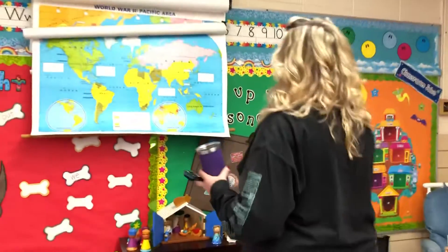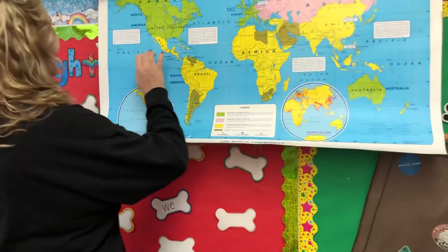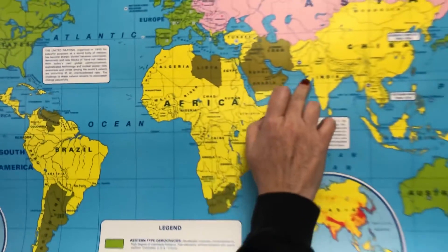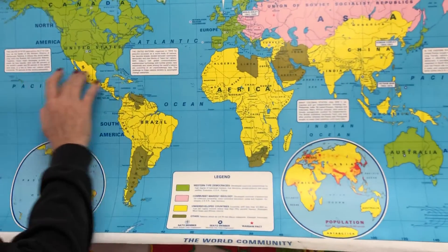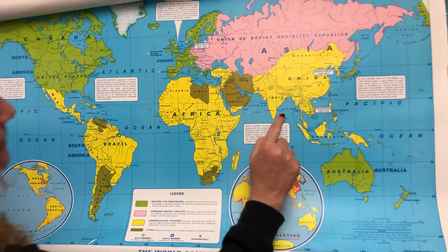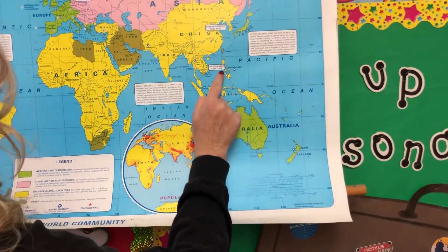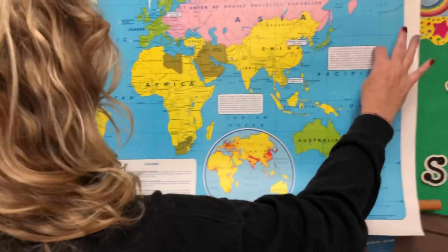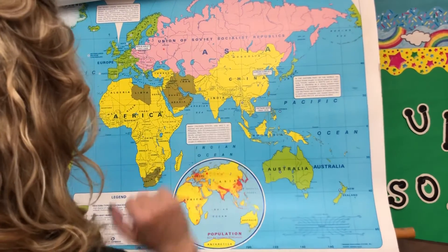All right boys and girls, I want you to watch a few seconds of this video about the Philippines. Let's look at the map quickly — do you remember this line right here? It's in the middle, it's an invisible line. This dotted line is called the equator — it's the middle, or the fattest part of our globe and our planet. The Philippines are really close to that, so we know: the closer you are to the equator, the warmer it is. So the Philippines is going to be nice and warm there.